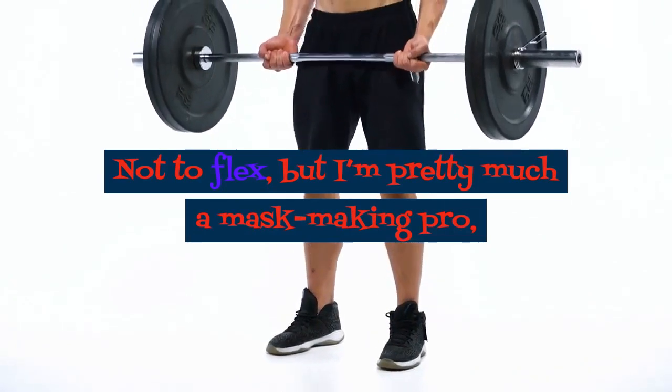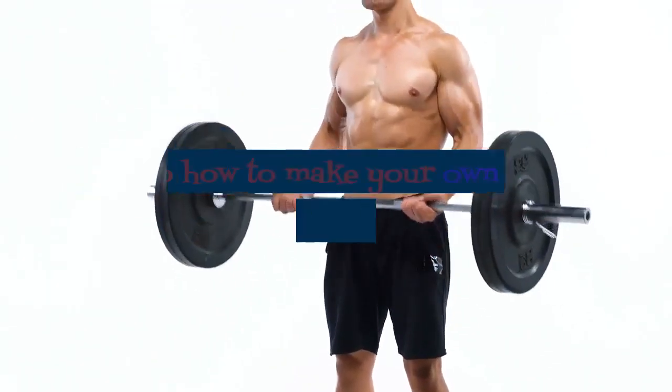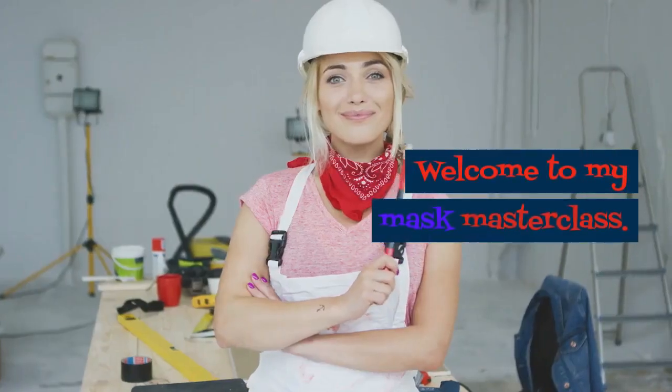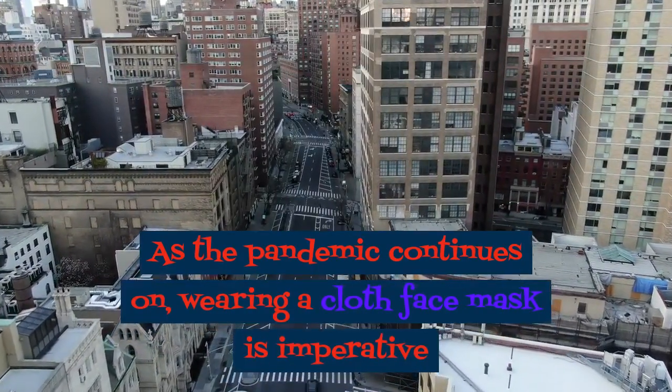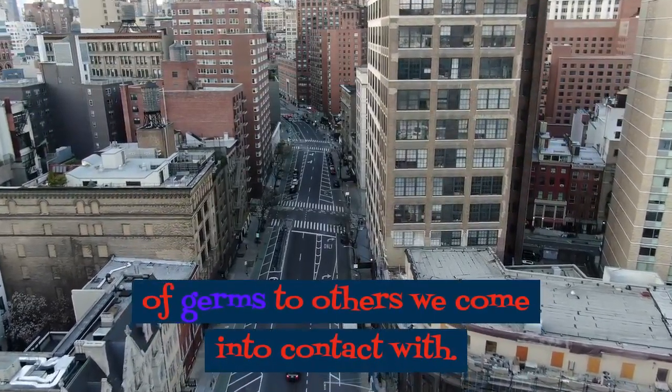I'm pretty much a mask-making pro, so I thought I'd walk you through it in case you're curious as to how to make your own face mask out of a bandana. Welcome to my mask masterclass. As the pandemic continues on, wearing a cloth face mask is imperative as we all do our part to prevent the spread of germs to others we come into contact with.